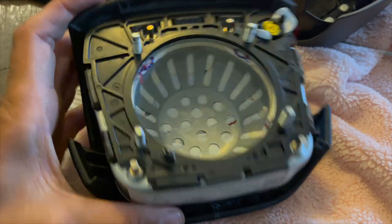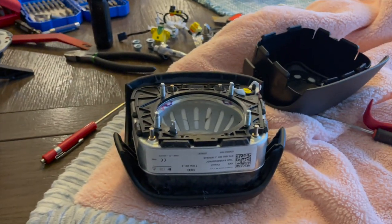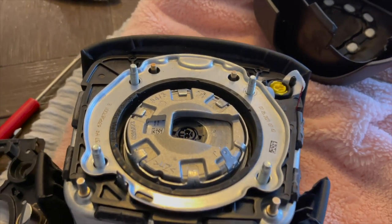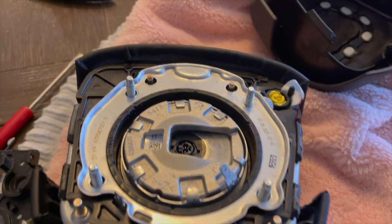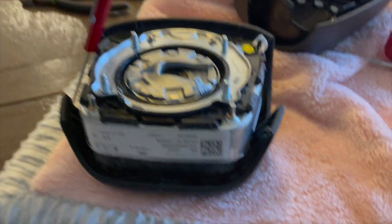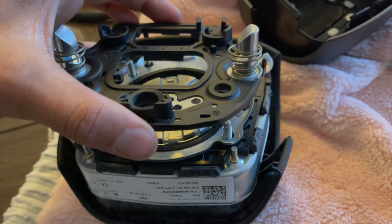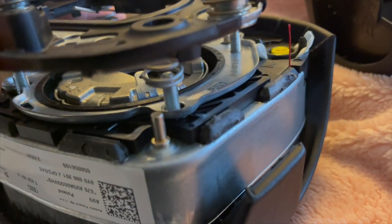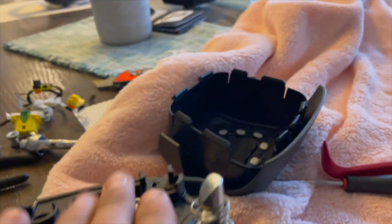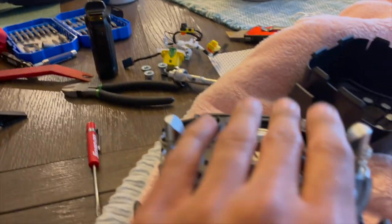So far so good — impressed with myself, I feel accomplished. We'll just toss the rest of this together real quick and see how she looks. Your little explosive doohickey just drops right in — you've got so many different pins to guide you, this guy only goes on one way. I'll get the springs sitting over top of their spots. Everything looks good — we'll just hold it down as we get our screws back in and then our wiring harness and she's done.